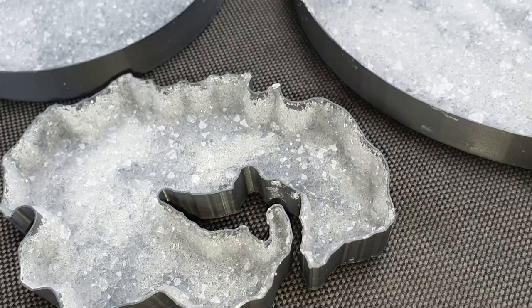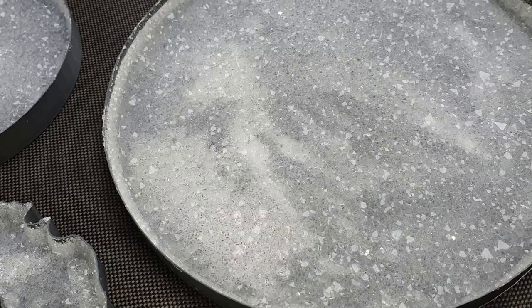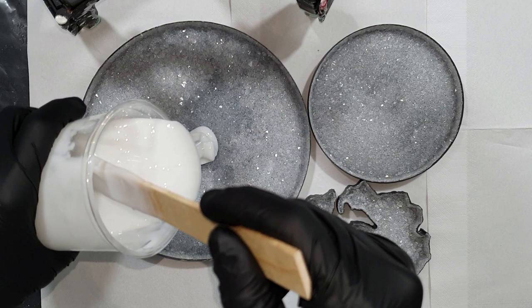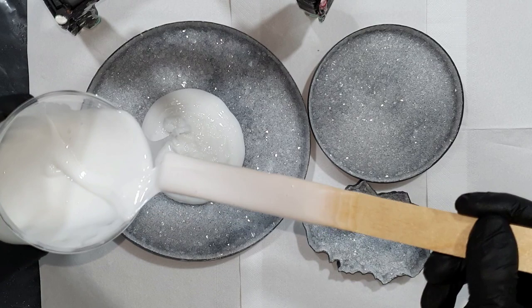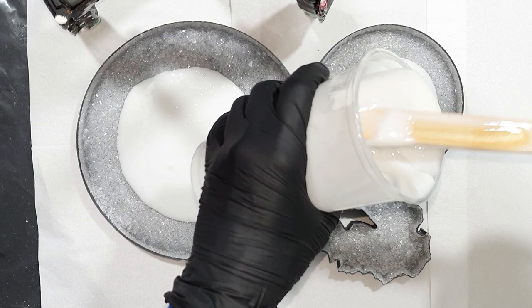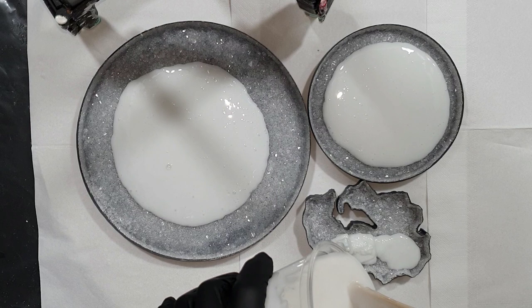I need to let this dry before I can spray it with some gloss varnish. Now it's time to make the silicone molds. You need to spray the crystals with a gloss varnish — I'm using the MoTip gloss varnish and I've added three thin layers. Again I let it dry for 24 hours. You need to spray it because otherwise the crystals will break off — they are too soft. The gloss varnish protects them.